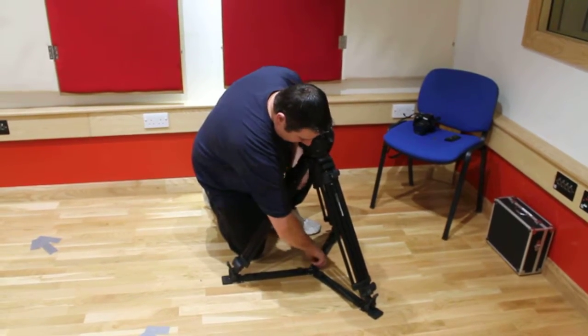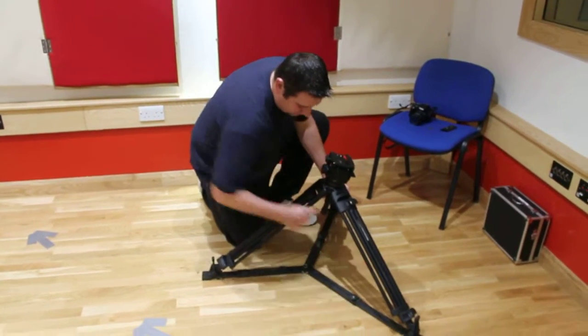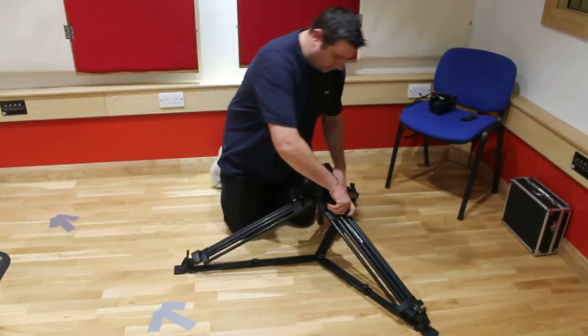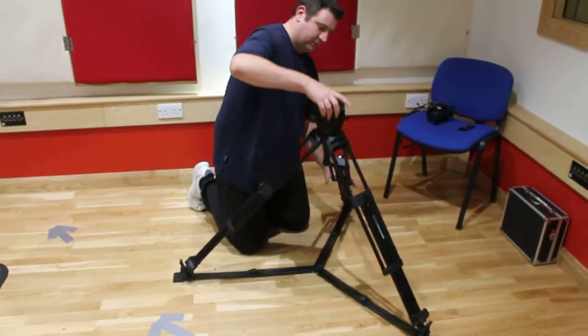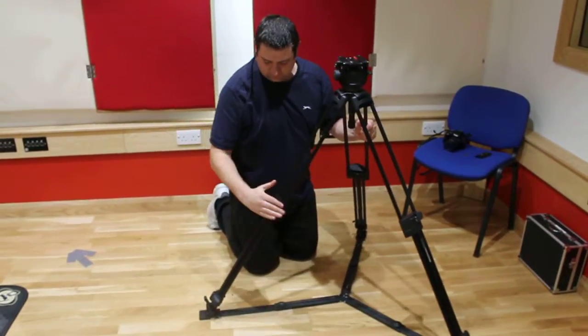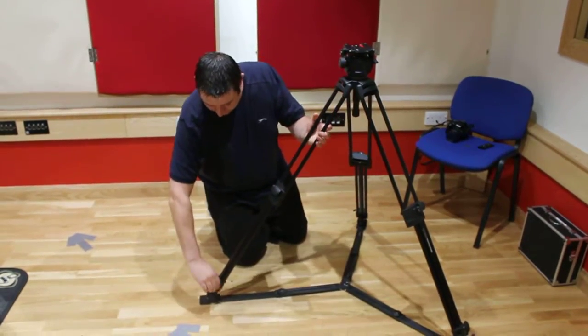Just undo the clips at the bottom and then slide down. Undo these clips at the top, just lift the tripod up and the legs extend out. Clip them back in, and then the same on the very bottom.